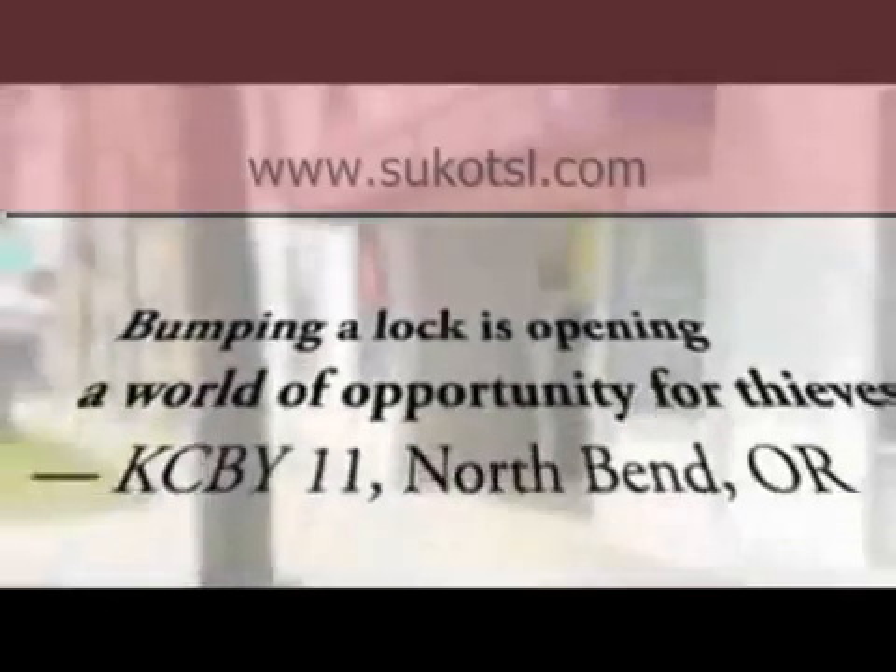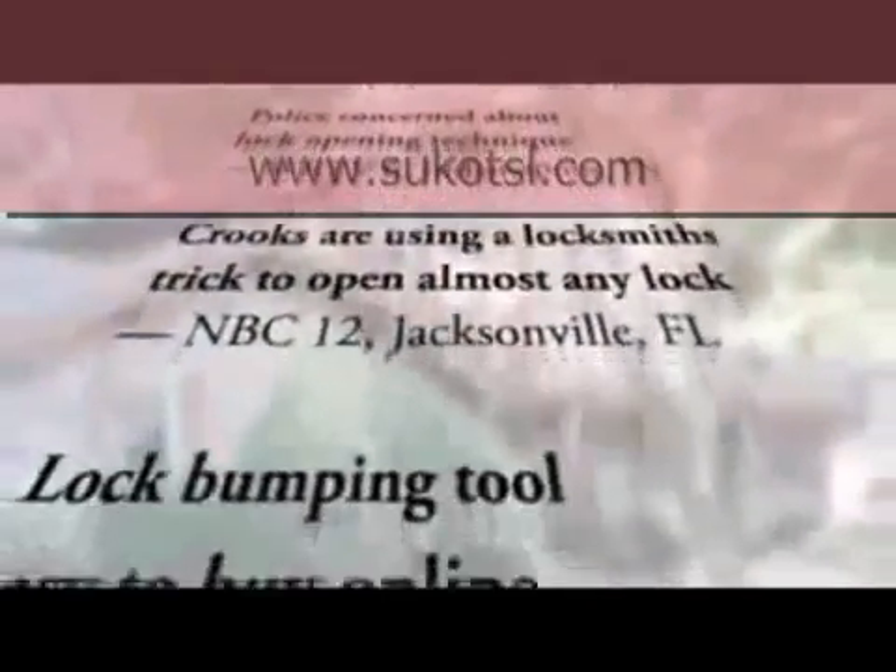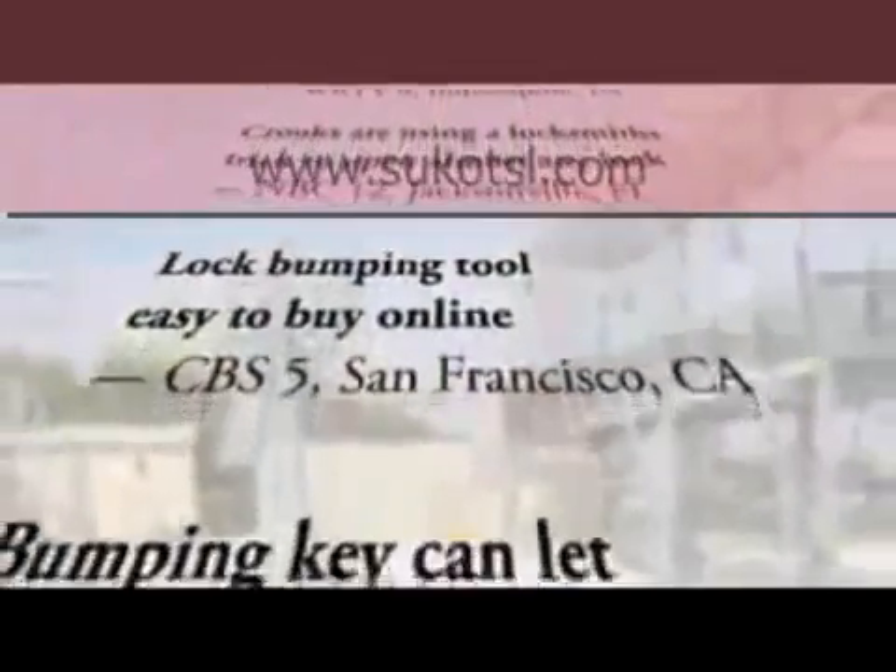Lock bumping, a surprisingly simple method of breaking through locked doors and padlocks, is undoubtedly the newest emerging threat to personal property security. The majority of locks in use today are particularly vulnerable to bumping.